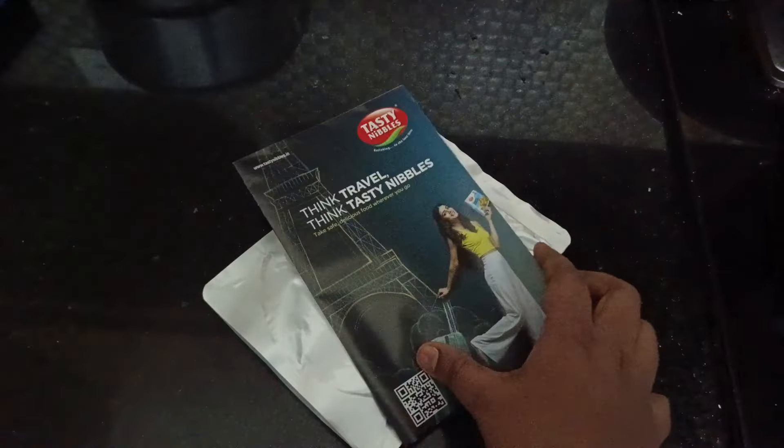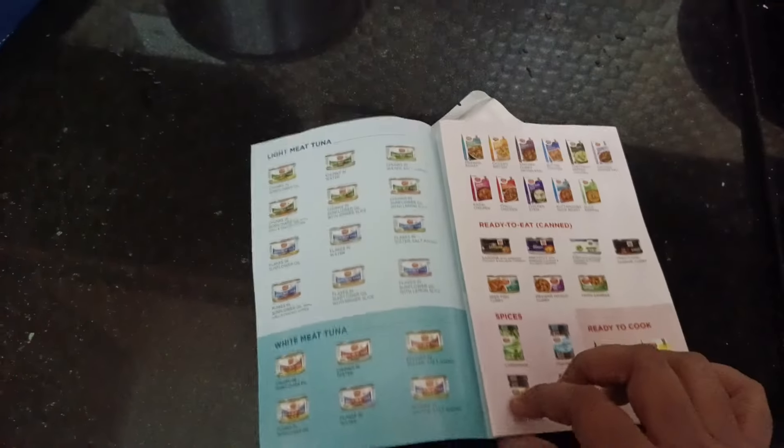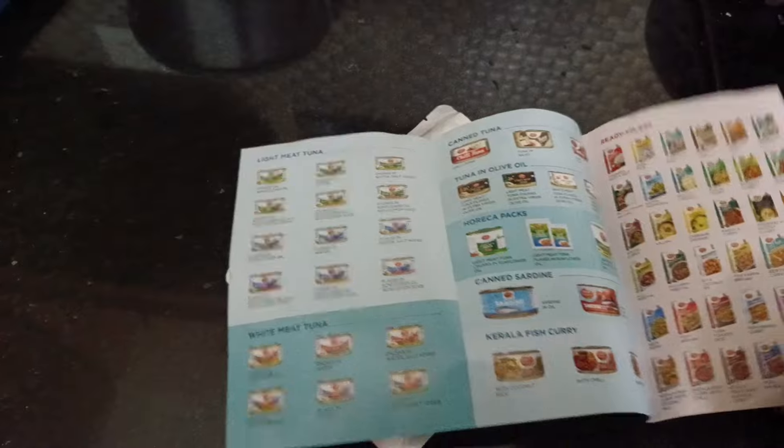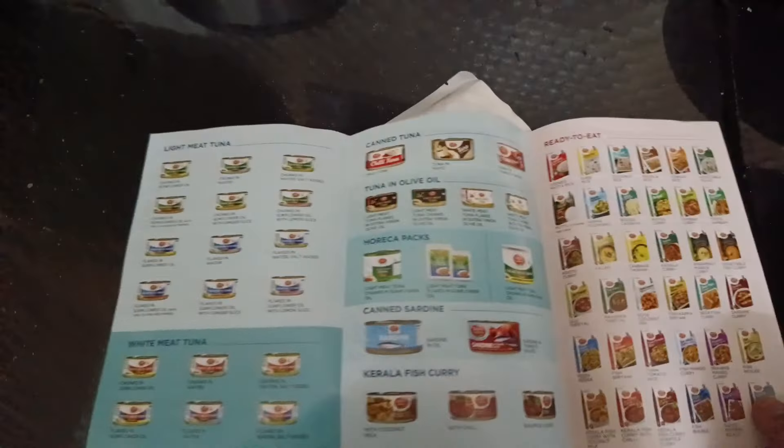We have made a packet of $215. We have made a packet of the ingredients in the package. We will have a discount for 100% of the amount of butter chicken.